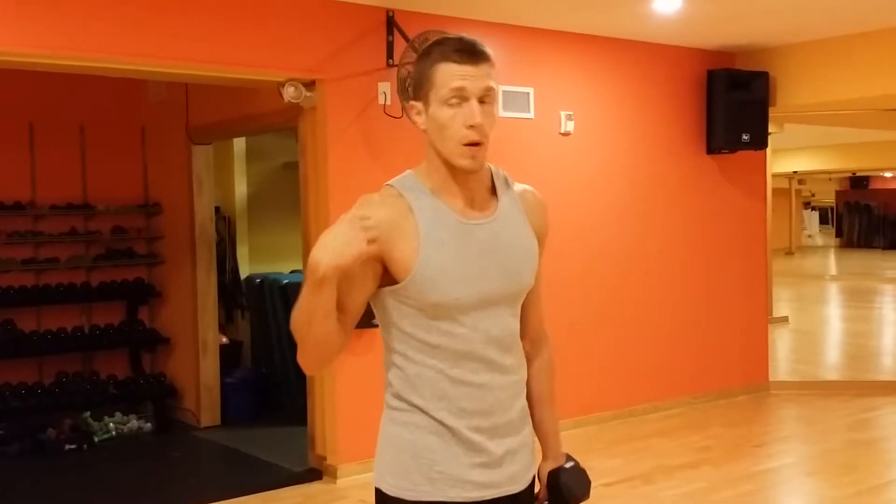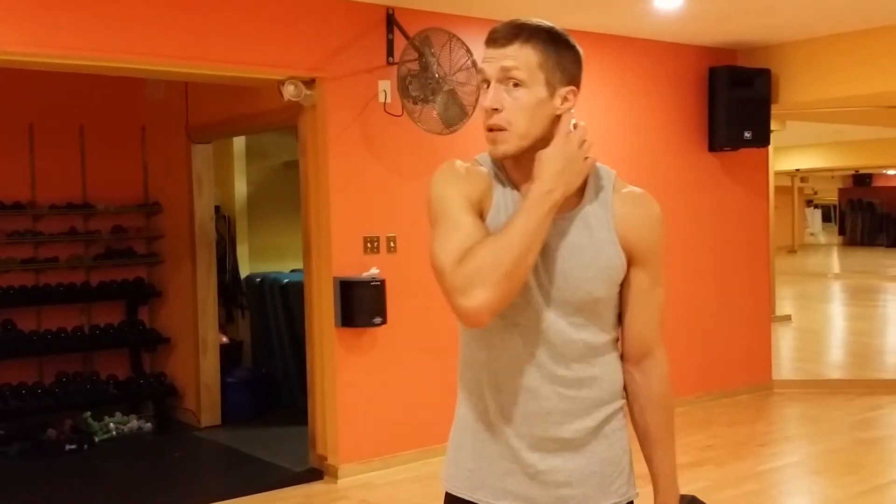We've gone over lateral raise, we've gone over front shoulder raise, now we're going to hit the rear shoulder. This, in my opinion, is one of the more important ones, simply because we use our front part of the shoulder a lot.